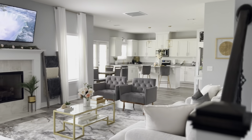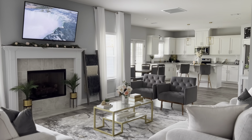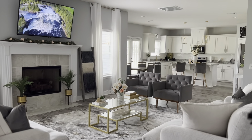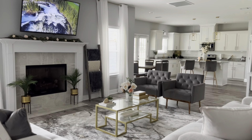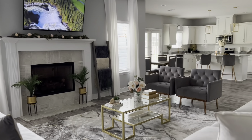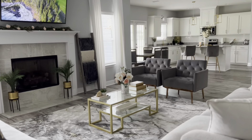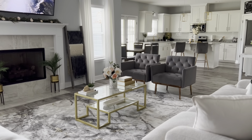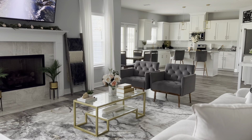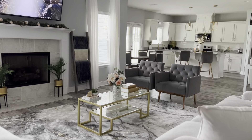This is my downstairs, you guys. I'm using cinematic mode on my camera so I hope it's not coming off blurry — it looks clear to me. Thank you all so much for watching, as always, for your support. Please make sure you like, comment, and subscribe, share this video with a friend, and until next time, take care!